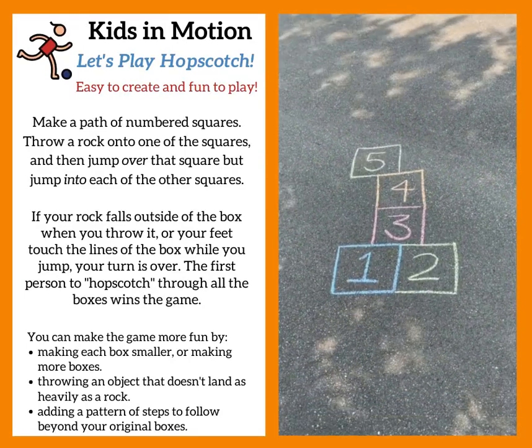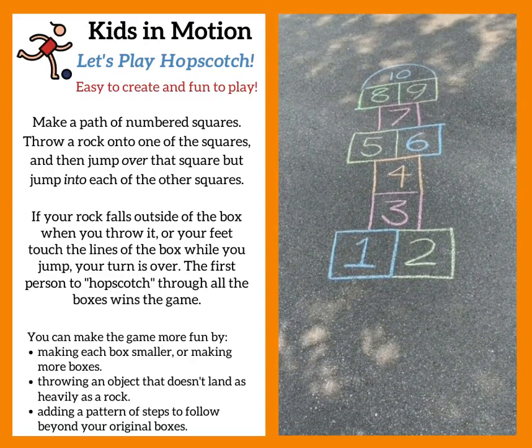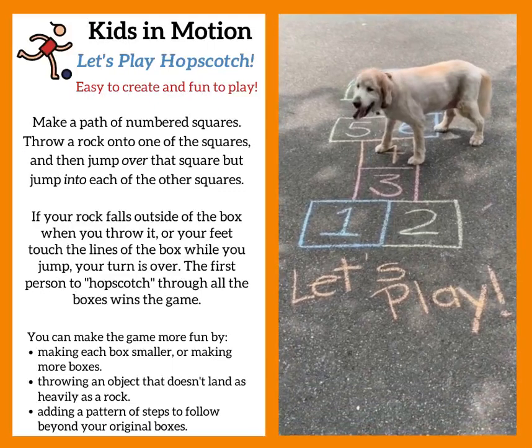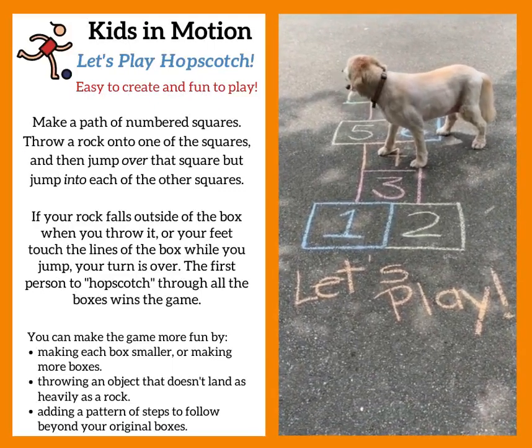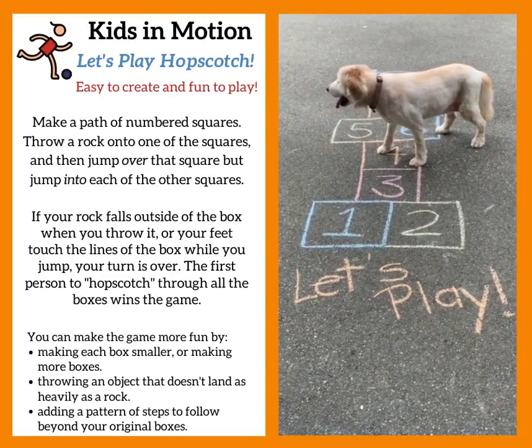I started with the number 1 and made a box for each number up to 10. Holly watched while I made this fun hopscotch game, so I thought she might want to play it. I don't think she knows the rules, though, do you? Maybe she's just looking for a friend to play with.